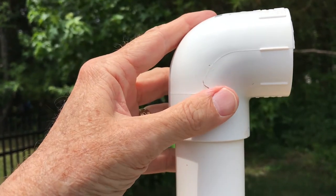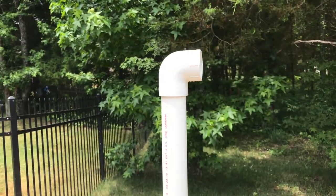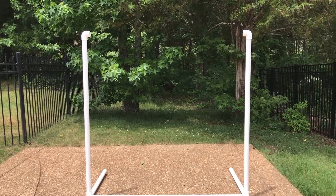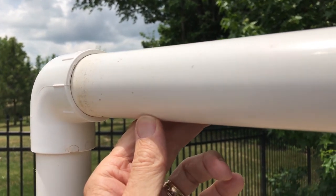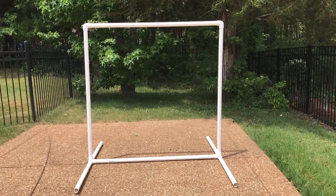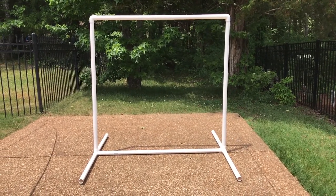Insert the one-and-a-half-inch elbow on the top of each side. Then insert the five-foot crosspiece into the elbows. Now you have your stand completed and it should look like this.